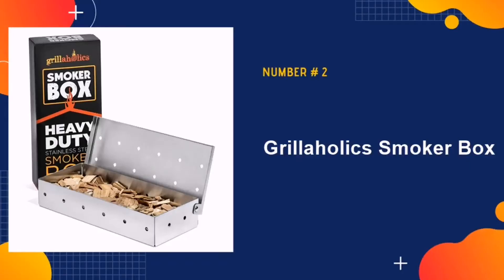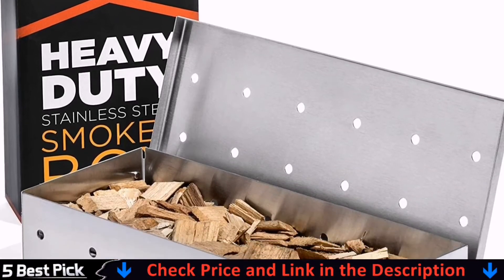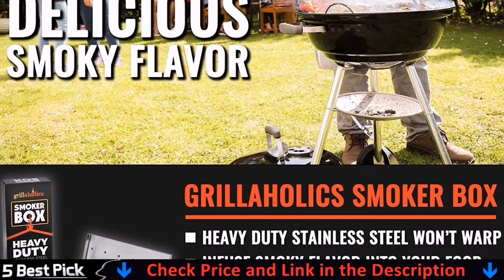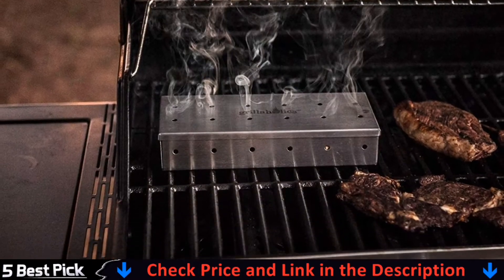Our second best smoker box for gas grill is Grillholic's Smoker Box. This product will allow you to make a smoker out of your gas grill. This box is relatively big, letting you smoke for longer before you need to worry about refilling it with more wood.